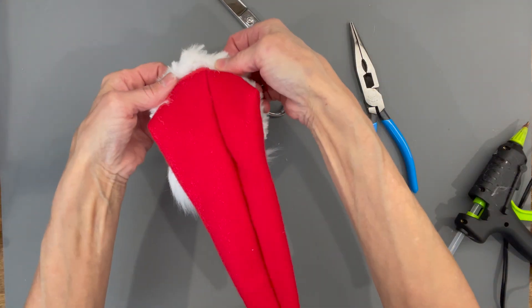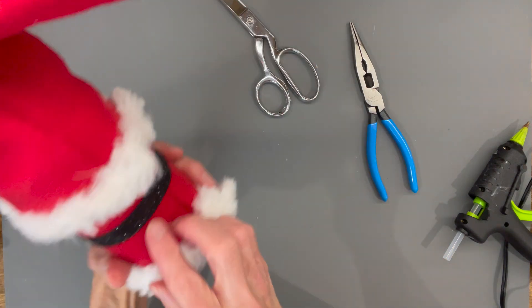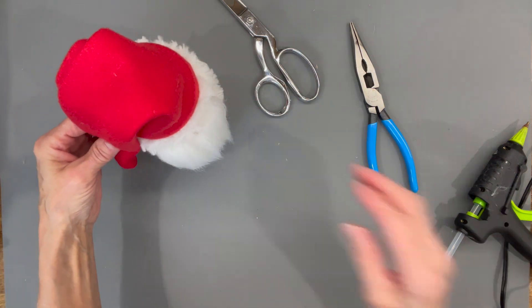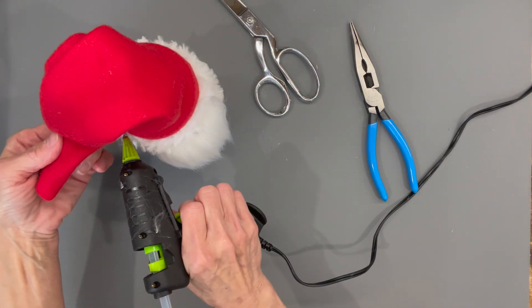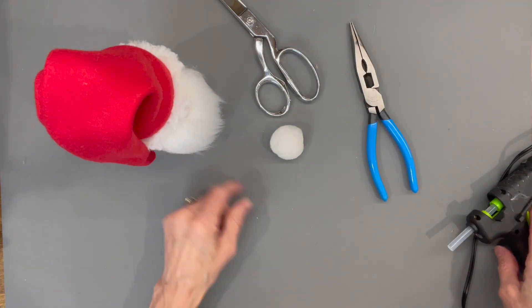Go ahead and attach it to your container — just pull it on down, pull the back down a little bit more until it stands up straight. Make sure your seam is in the back, then glue the side to the red part of the hat, and then attach a pom-pom.